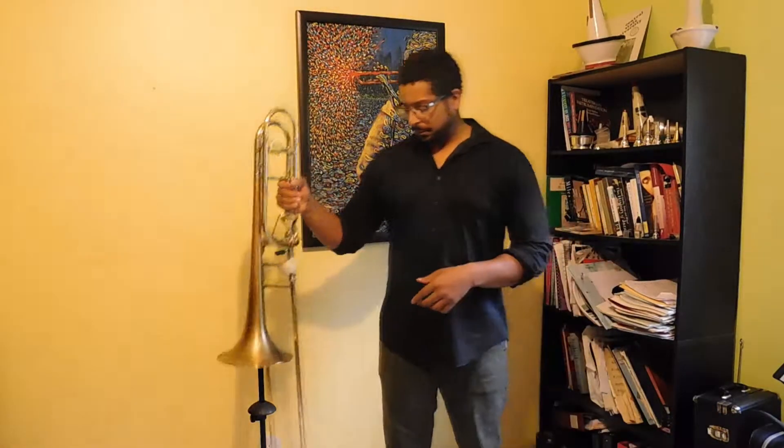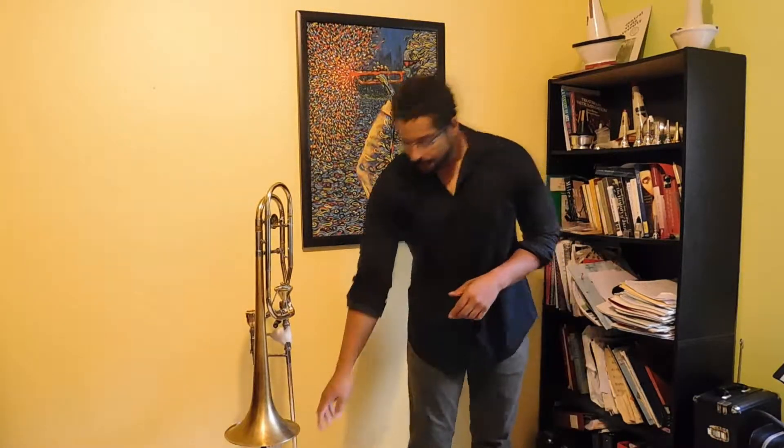And now I'm warmed up. That's it. It's about playing with a good tone.